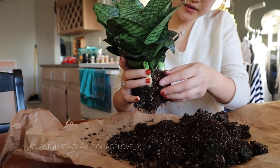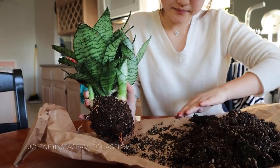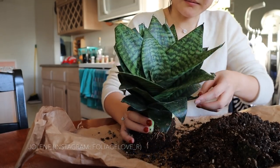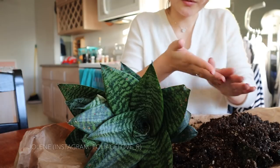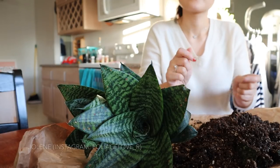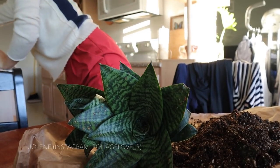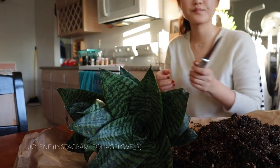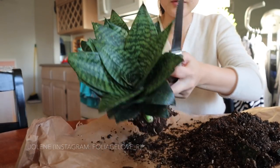This is so scary because I really don't want it to die — even though snake plants are such hardy plants. Okay, it's living. I might just get a kitchen knife and I'm going to use that.